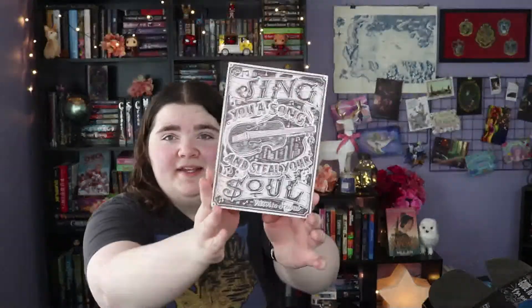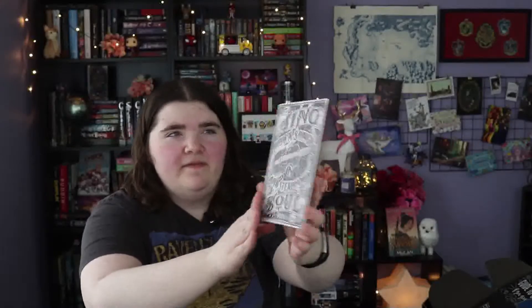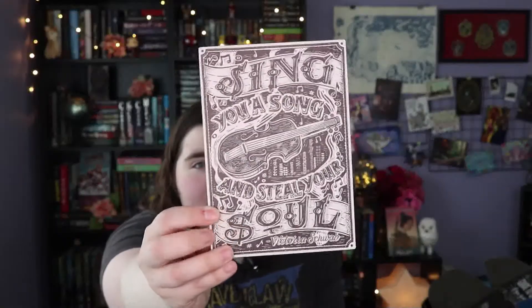The next big item is another little packet and it's made of wood. This is inspired by the Monsters of Verity duology — it's a beautiful little wooden poster. It says 'Sing you a song and steal your soul,' which is a quote from Victoria Schwab. This is from Emily Rudd and it is just gorgeous.